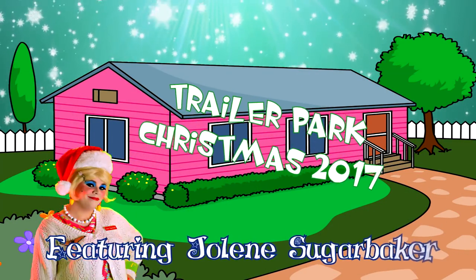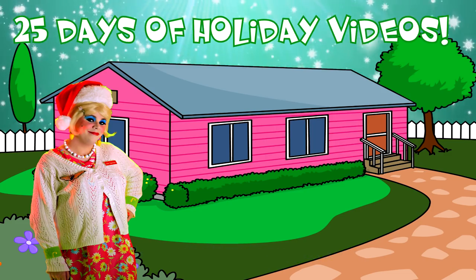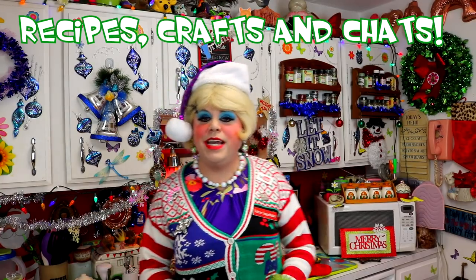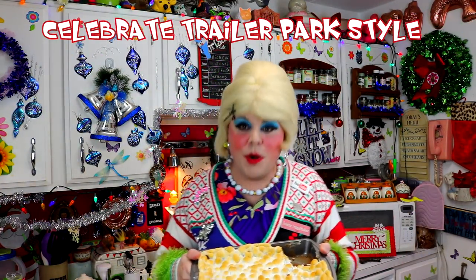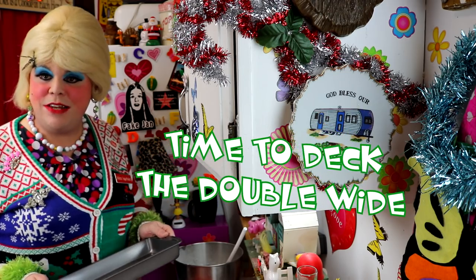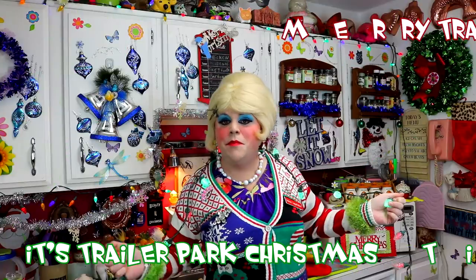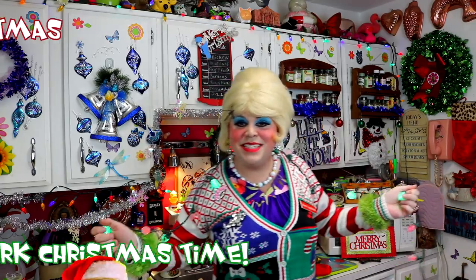Come inside, don't be shy. Jolene can't wait to meet you for a Trailer Park Christmas, the Trailer Parkway. With a brand new recipe every day, sending videos from her trailer. She is Jolene Sugarbaker. Come and spend the holidays, the Trailer Parkway. Merry Trailer Park Christmas, Merry Trailer Park Christmas!